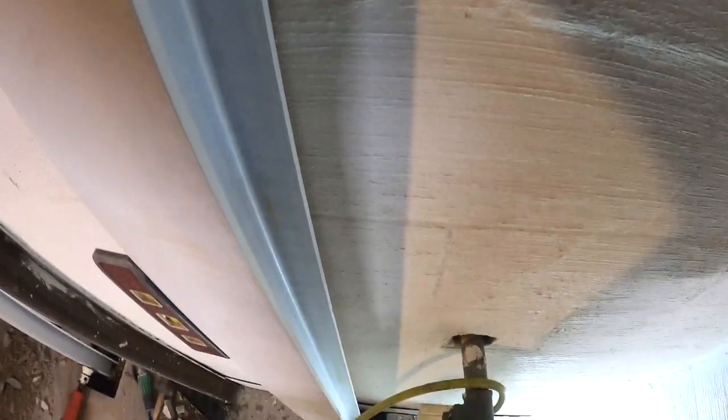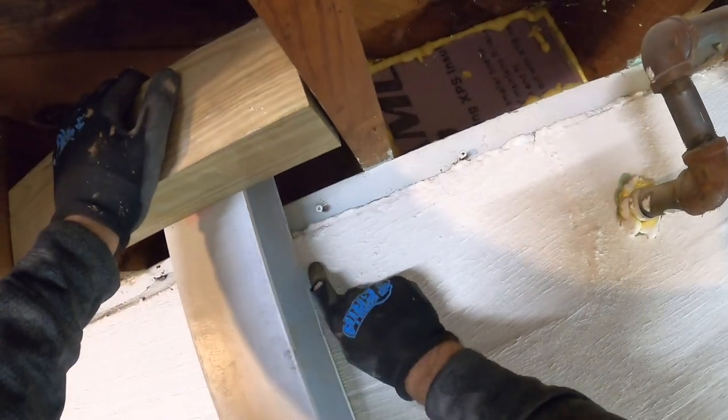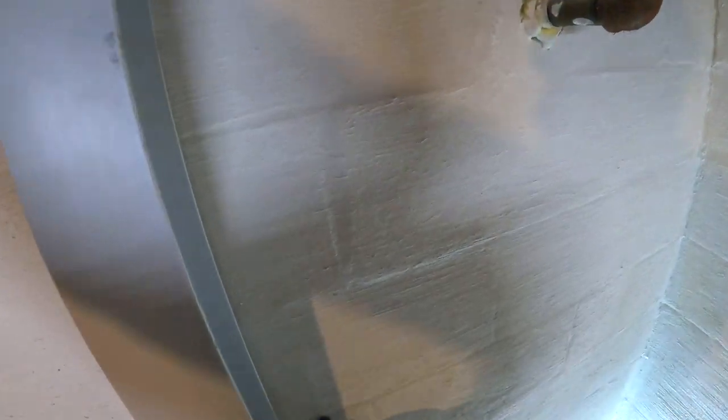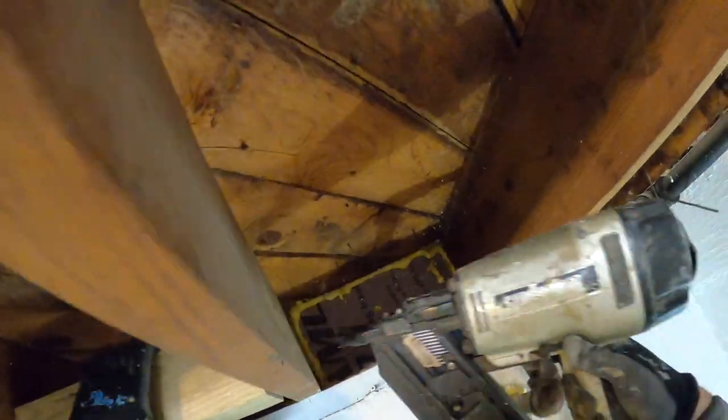You can see how I have the beam angled back. I have it mostly pushed on the front, up at the top of the wall, because most of the bow is in the middle. So when you start pushing the bottom, it's going to put pressure on the middle slowly. Now I'll shoot this 4x4 in.